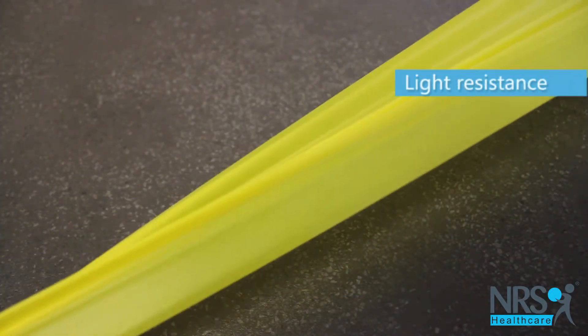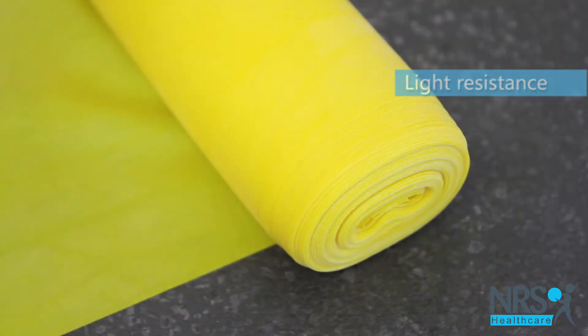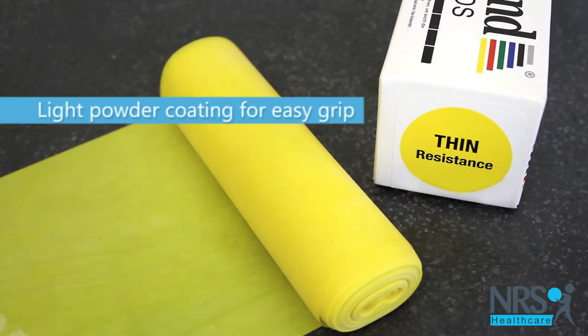The yellow band provides light resistance for those who are beginning an exercise regime. Many types of exercise are possible with TheraBand, which has a light powder coating for easy grip and can be cut to size as required.